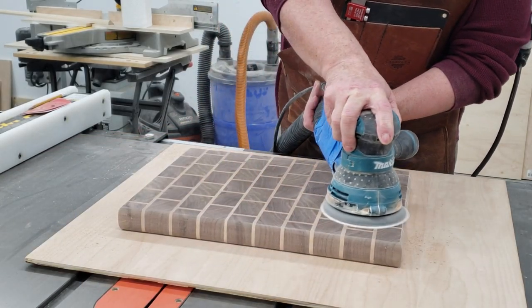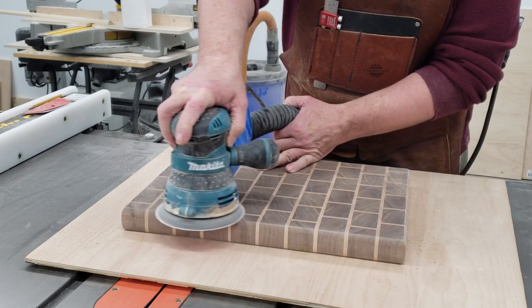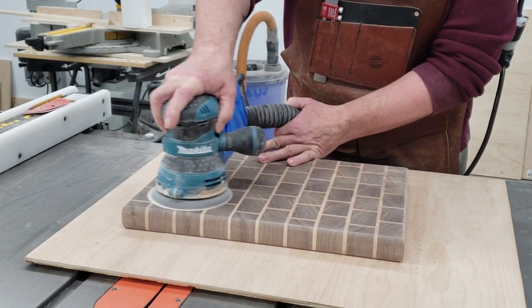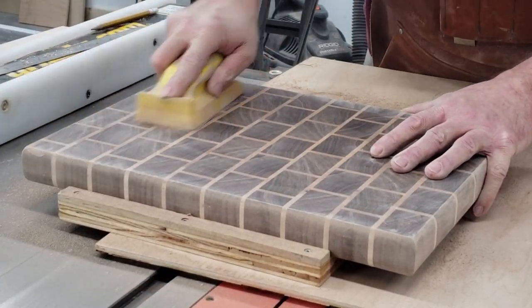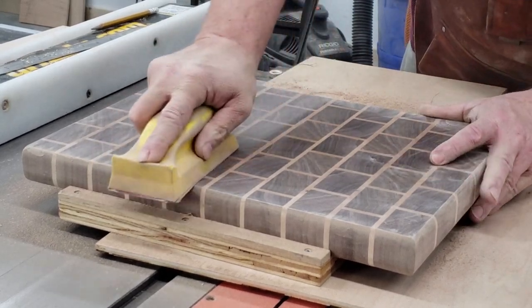Then I just did a random orbit sander through the grits: 80, 150, 220. Once done with the 220, I went with a hand sander and hit the boards with 400 grit.